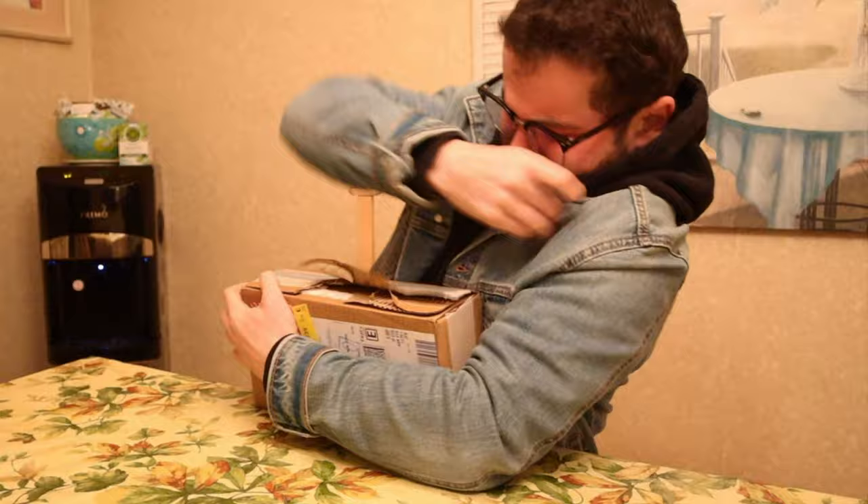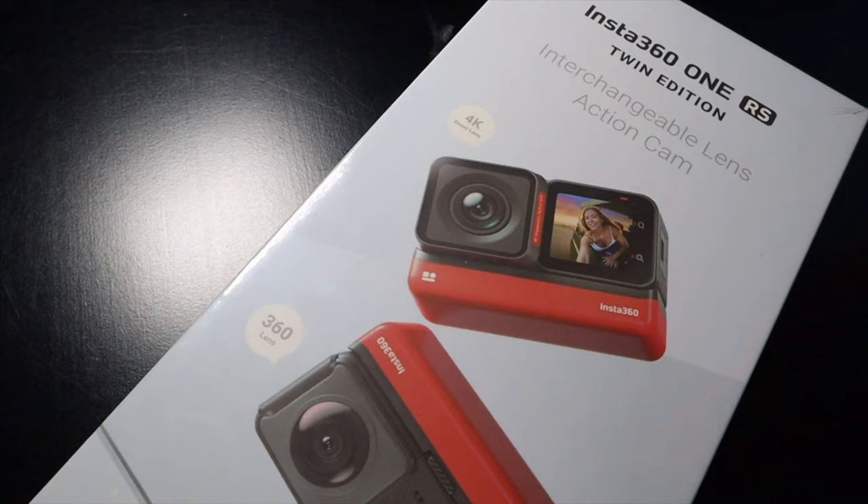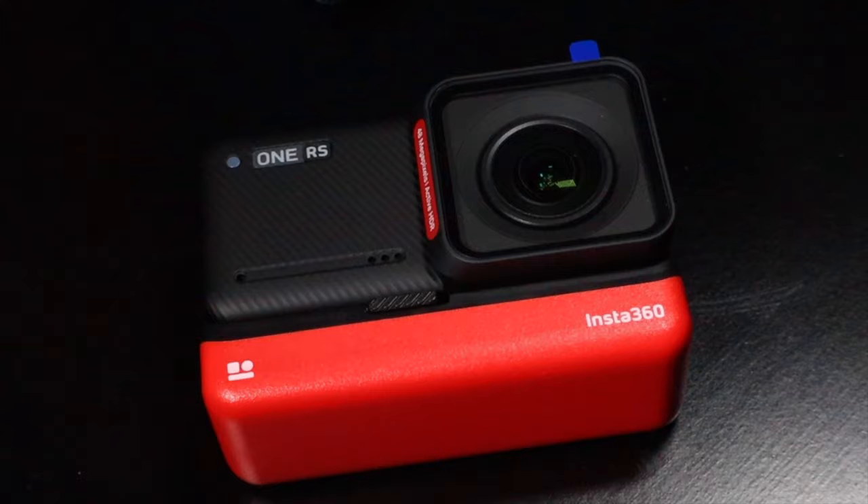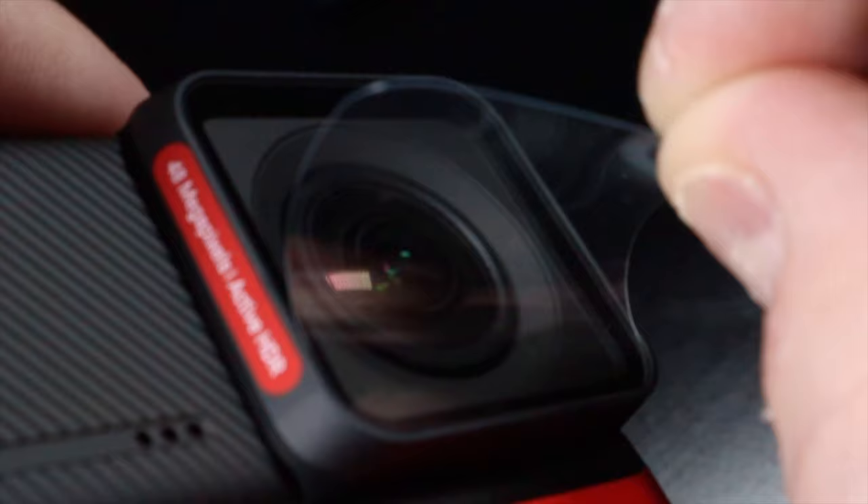There you go, thanks so much, have a good one — it is beautiful. I can't wait to use this thing.